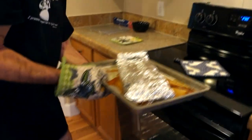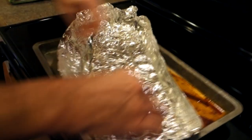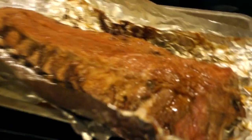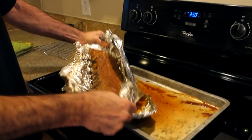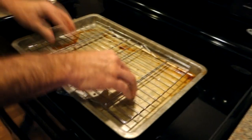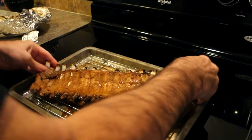Alright, it's been two and a half hours. There's a little leakage from the aluminum foil — that's a common problem. Be super careful when opening it up. Now for the second part of the cooking process, I'm raising the oven temperature from 250 up to 350. We'll drain some of the juice out, and then we're going to place the ribs on a rack.